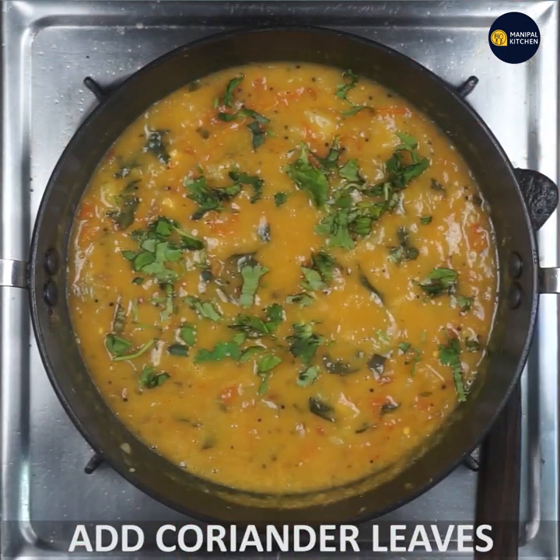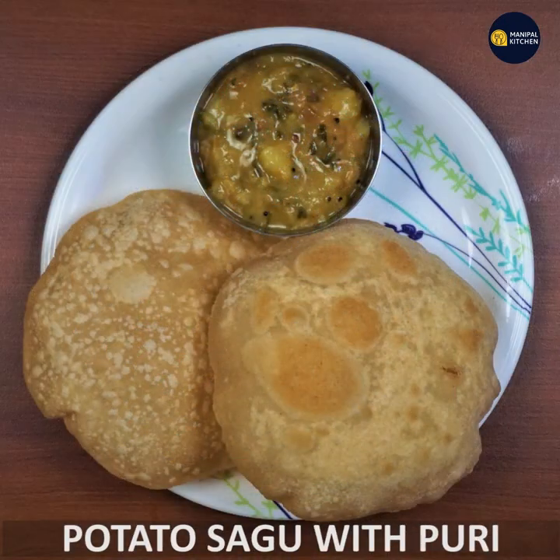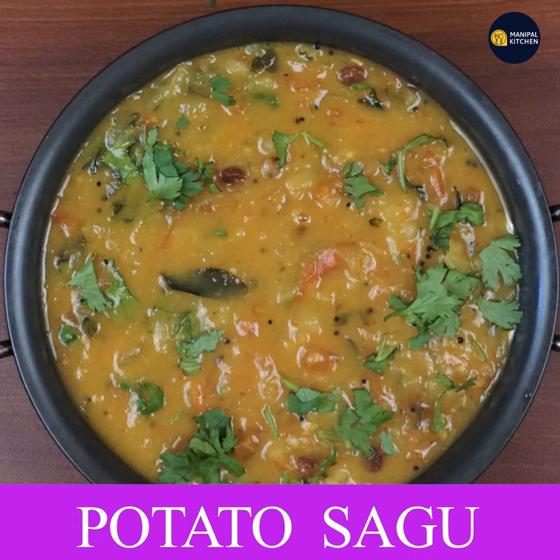Now you can enjoy the potatoes. Enjoy the potatoes. Bye!